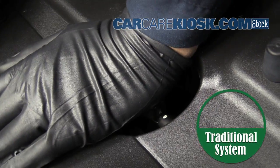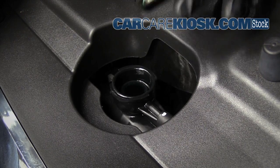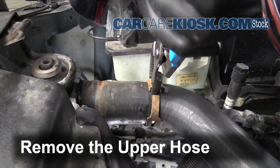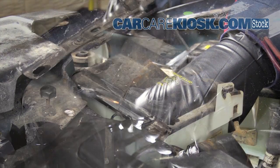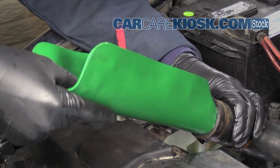If your vehicle has a traditional cooling system with a radiator cap, you can add the sealant directly to the radiator. Otherwise, add the sealant directly to the radiator hose like we show here. Use a funnel to help avoid unnecessary waste and prevent spills.